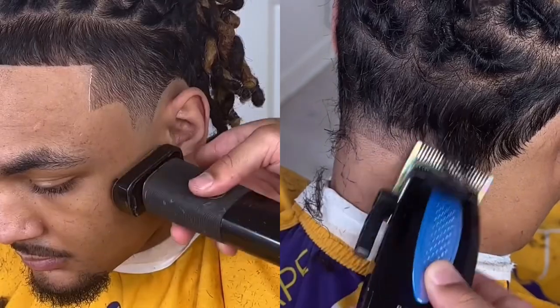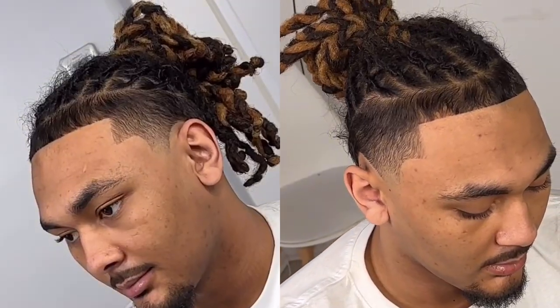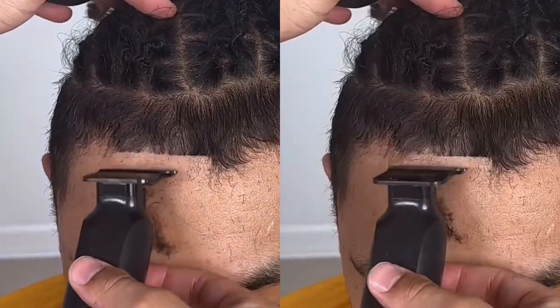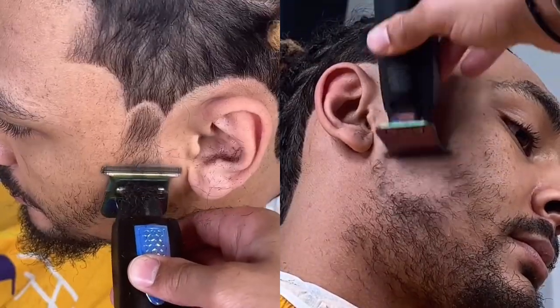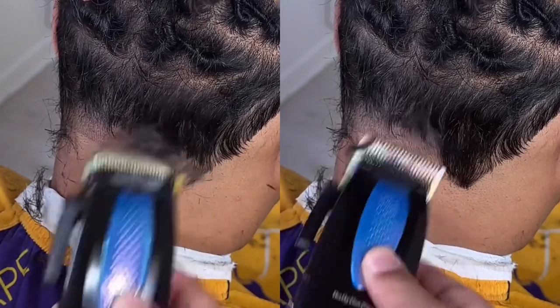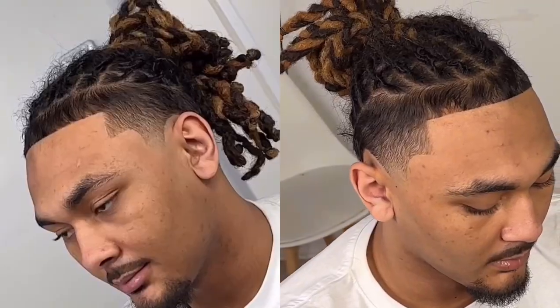He wanted to keep the top dark and the back dark while also maintaining the c cups and a taper fade — those were the main key points of emphasis for this haircut. We also gave him a burst fade to finish off the c cup, then built everything out perfectly symmetrically on the bottom.